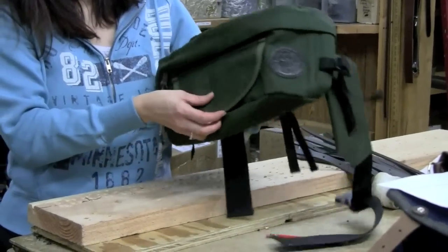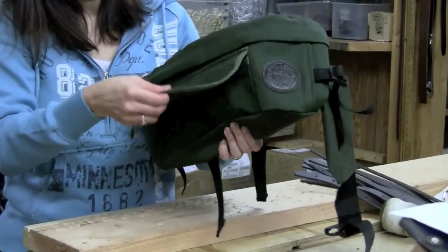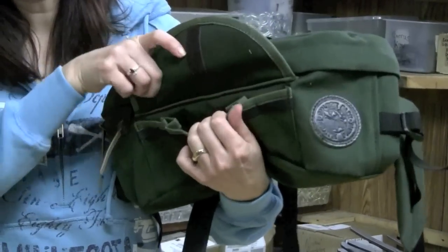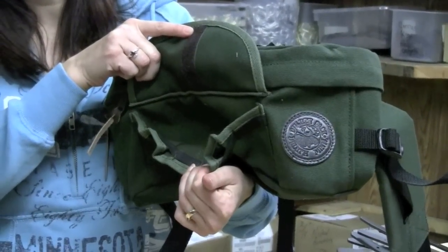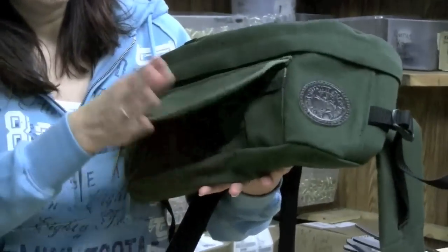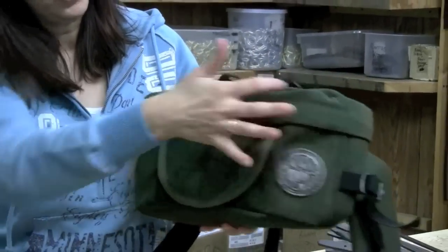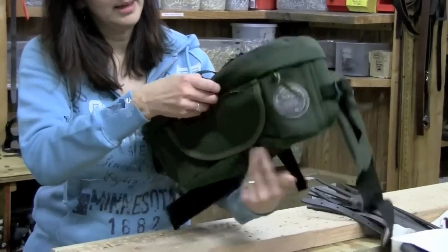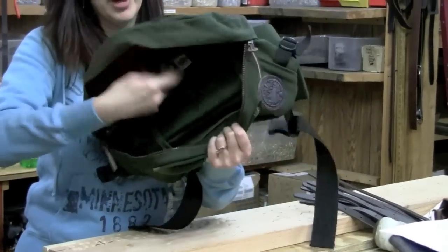The front features a Velcro pocket for easy access. It also has elastic, so you can open it up and grab contents easily, then Velcro it back up. And then it has two zippers you can unzip to access a large main compartment.